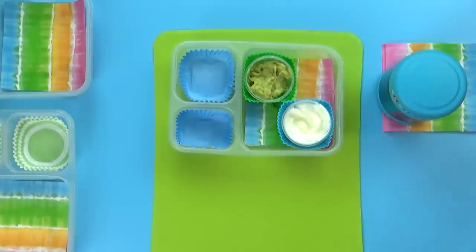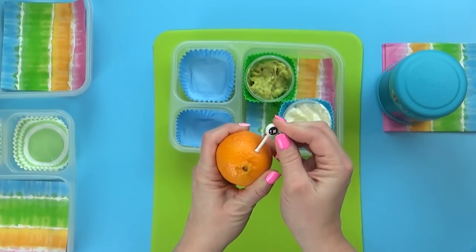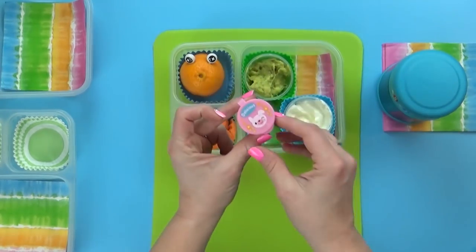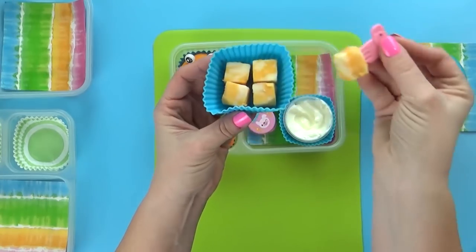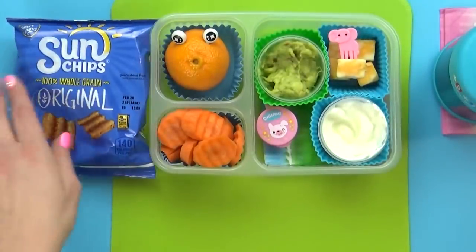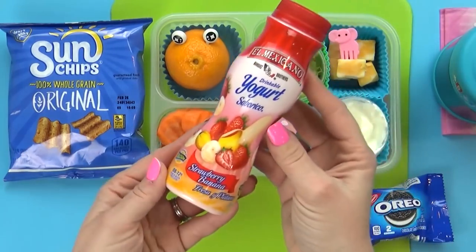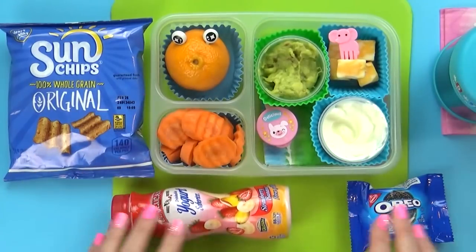For our fruit today I'm keeping it super simple — just a mandarin orange. I love to add googly eye picks to my oranges, which is super easy but makes them look really fun, almost like a cute little monster. Next I'm throwing in some carrots with ranch, and also some cheese cubes — these are Colby Jack, just like the ones you might find on a cheese platter at a party. For an added snack I'm offering the kids some sun chips. For the treat, a tiny little package of Oreo cookies — just two cookies — perfect for a lunch. Last but not least, I'm throwing in a yogurt drink. The kids love these and especially love the strawberry banana flavor.